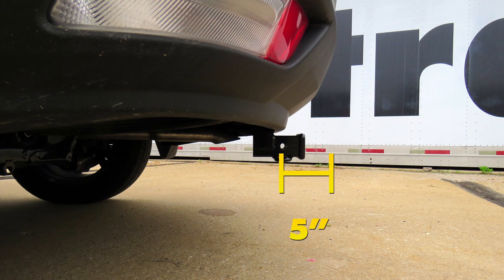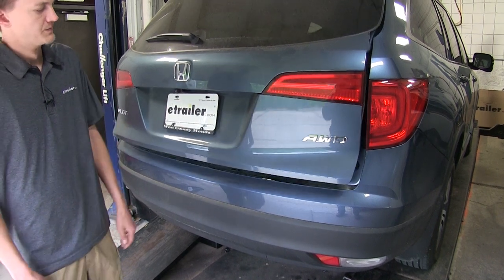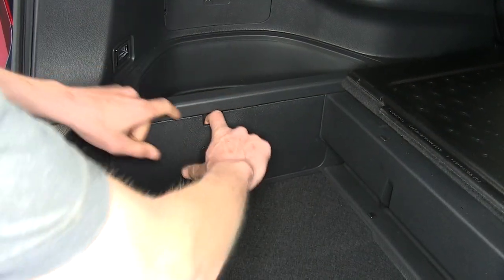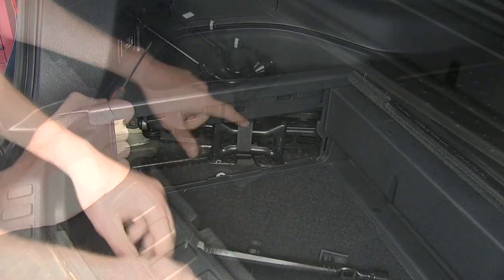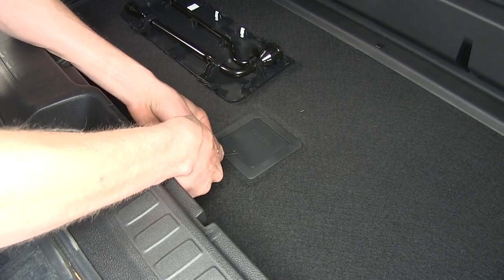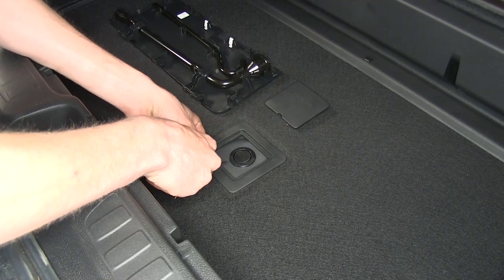Now that we've gone over some features, we'll show you how to get it installed. To begin, we'll start by opening our hatch, then open up our cargo cover. We'll gain access to our spare tire tools on the driver's side. Right in the middle of our cargo area, we'll see the spare tire indicator. We'll pry this open and take out this rubber plug.